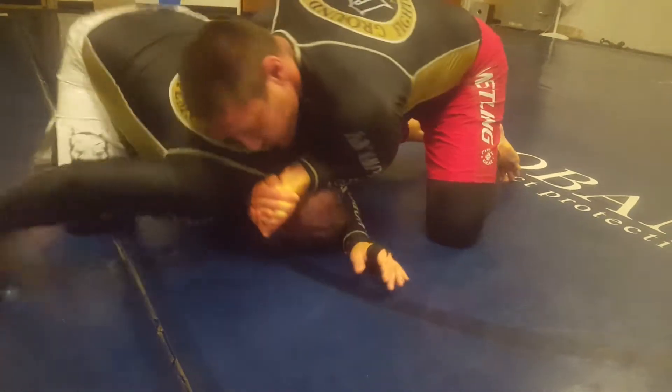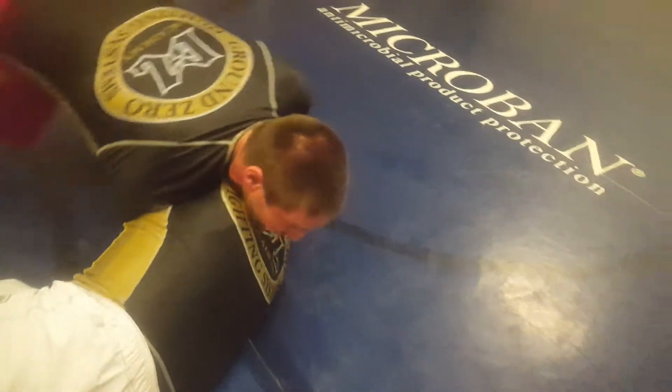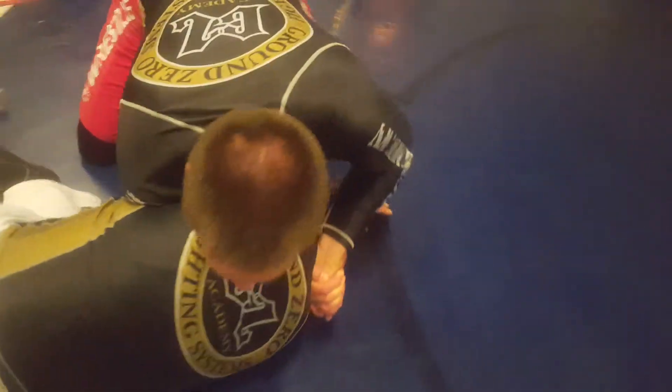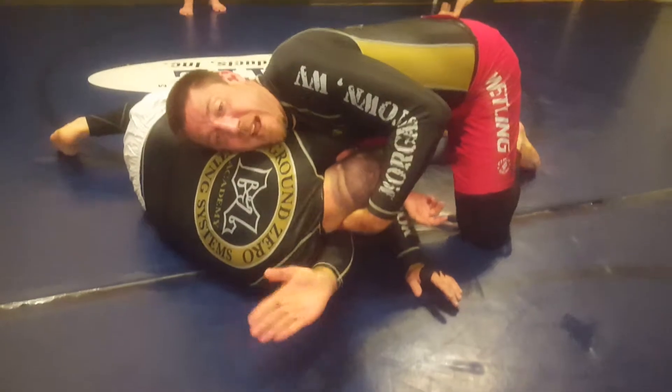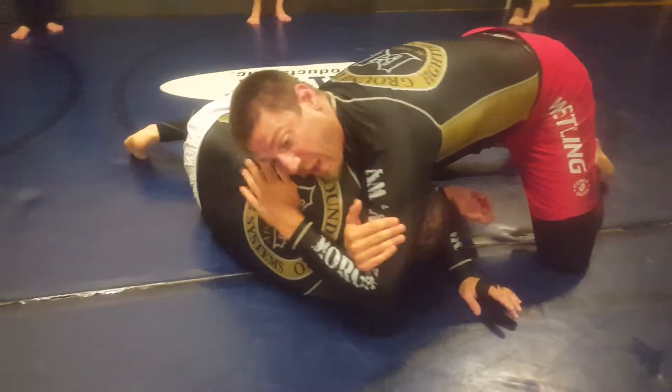From the baseball type choke, we dump. When they land, we're going to keep them on their side, keeping our pressure heavy. Come in front. To get the Morse grip, I'm going to grab the ear, pull up, driving the shoulder deep, locking up my dars.